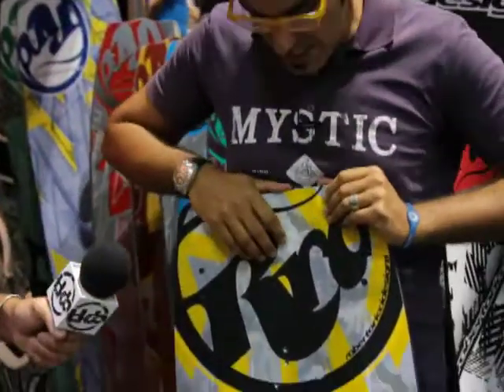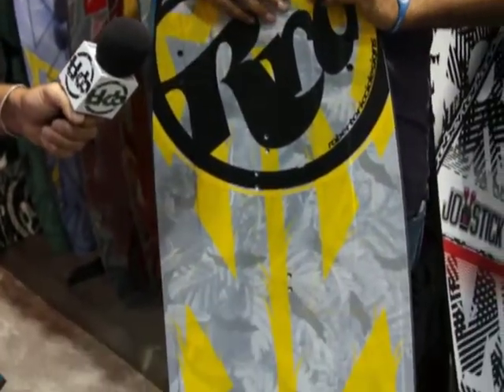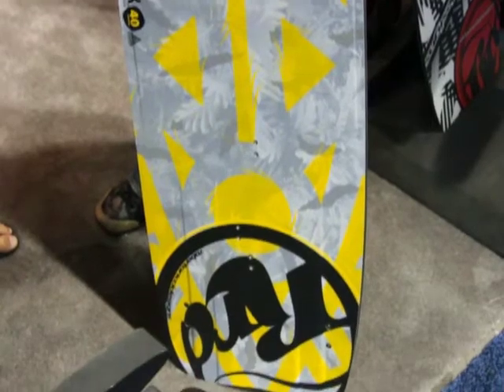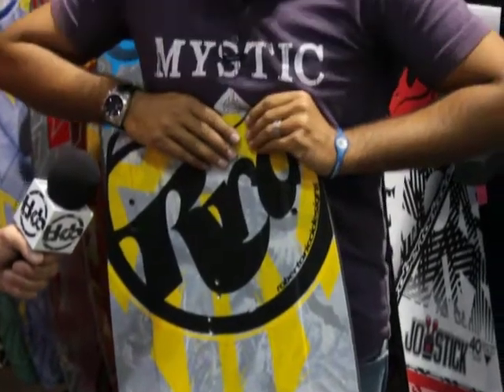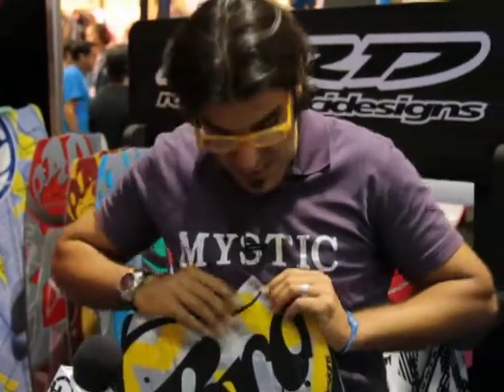This is a brand new design which we call the Park. So it's not as aggressive as a wake style board — that is the Juice. The Juice is literally a banana-looking board. When you put the boots on that board and start hitting wake style aggressively, it rocks. And it remains the same as last year. But the Park is what some of you have probably seen Sepp Garrett already riding in freestyle competitions, but also for freestyle.